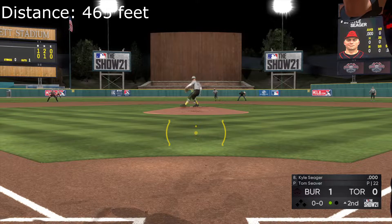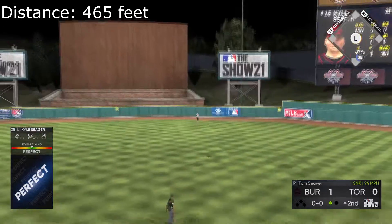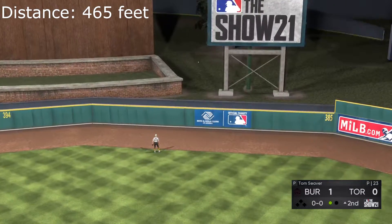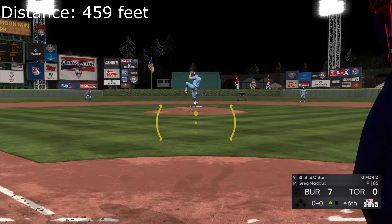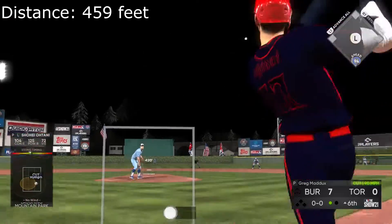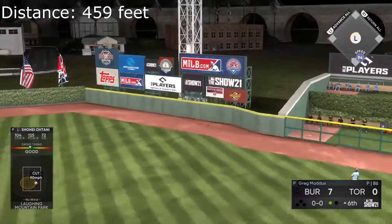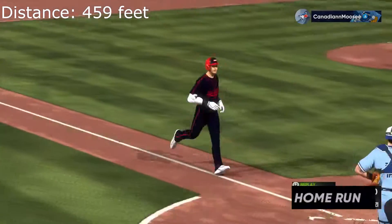First pitch of the at-bat. On its way — this one is crushed, back back back back and gone! With Tony digging in next, high in the air, there it goes, see ya, play!